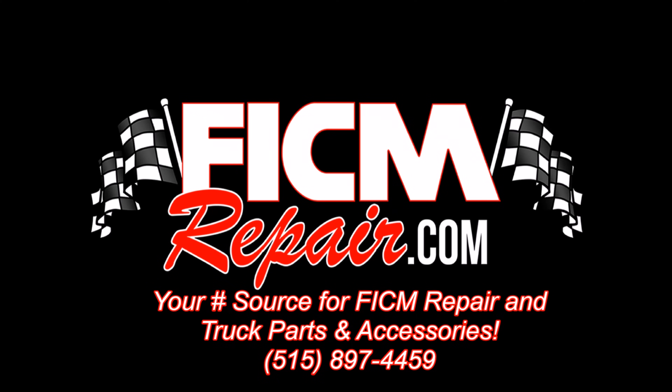FICMrepair.com — we're all in this together. A common question we get asked is: what are the symptoms of a bad FICM? My truck's doing this and that — could it be the FICM?